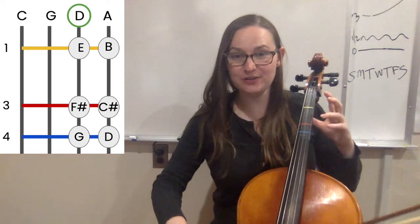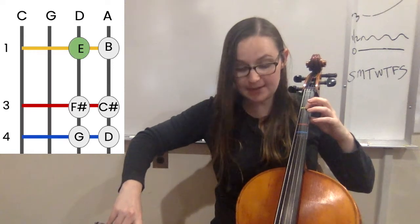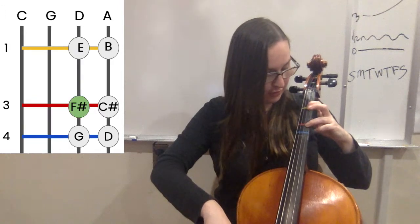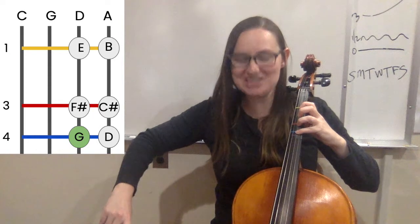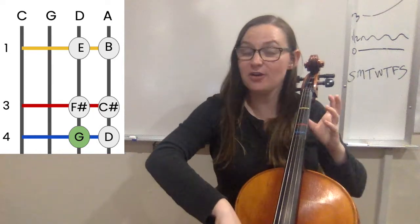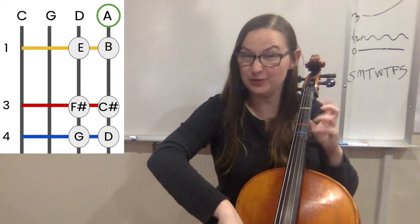So let's give it a try. You're going to start with zero fingers for D. Then your first finger plays E. Third finger plays F sharp. Fourth finger plays G. Then you're going to play your open string A, so make sure you rock your bow over as well as get your fingers ready to move.